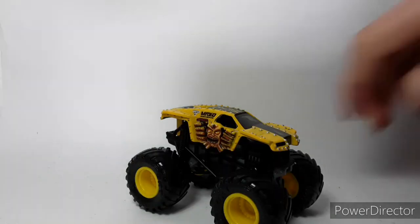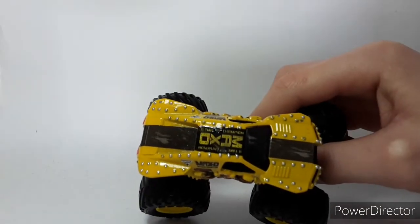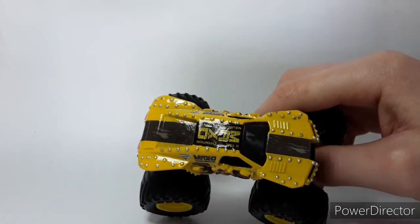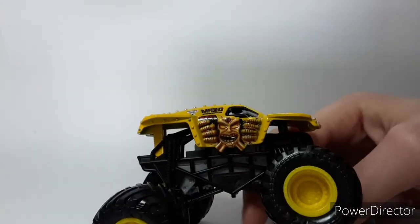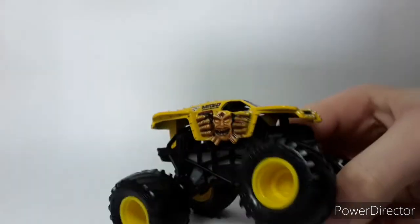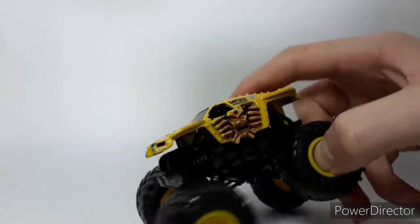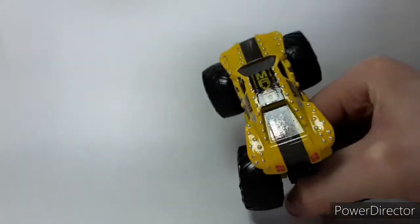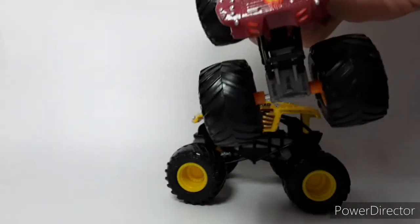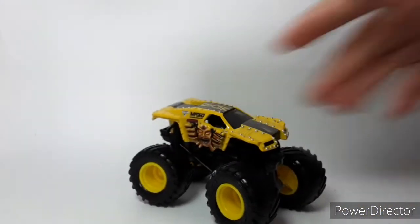Now we've got the yellow Max D. I like this one a lot better — definitely my favorite out of the red and yellow. We've got '11 Time Champion' because at the time Tom Meents was an 11-time champion, now known as a 12-time champion. We have the painted-in spikes with the black stripe, the Max D logos and face on the side, the Tom Meents symbol, and a black windshield. We've got the normal front engine chassis. The only thing is they had a Monster Jam logo on this one and also on the red Max D.